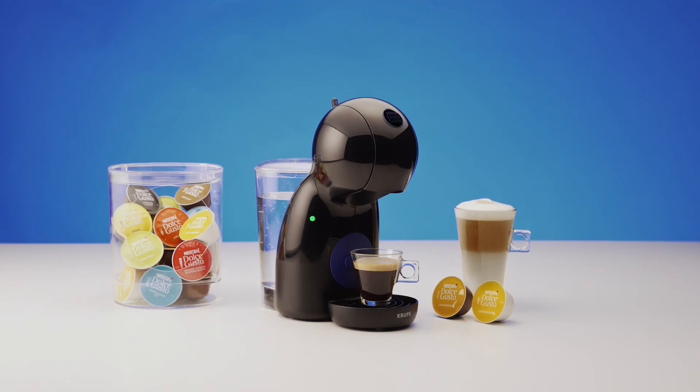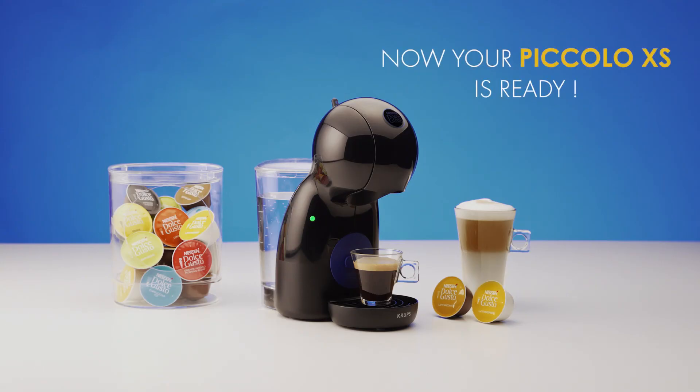Thank you for watching. Now you can enjoy making great coffees with your Piccolo Excess.